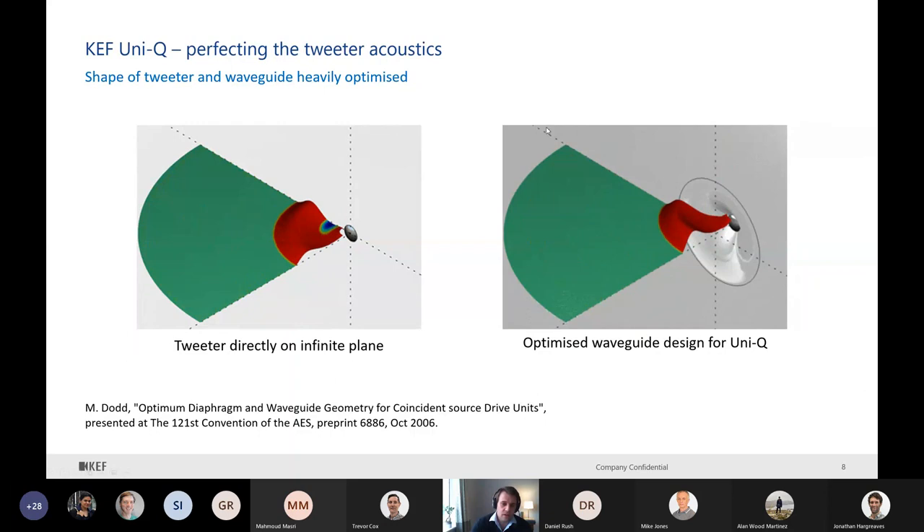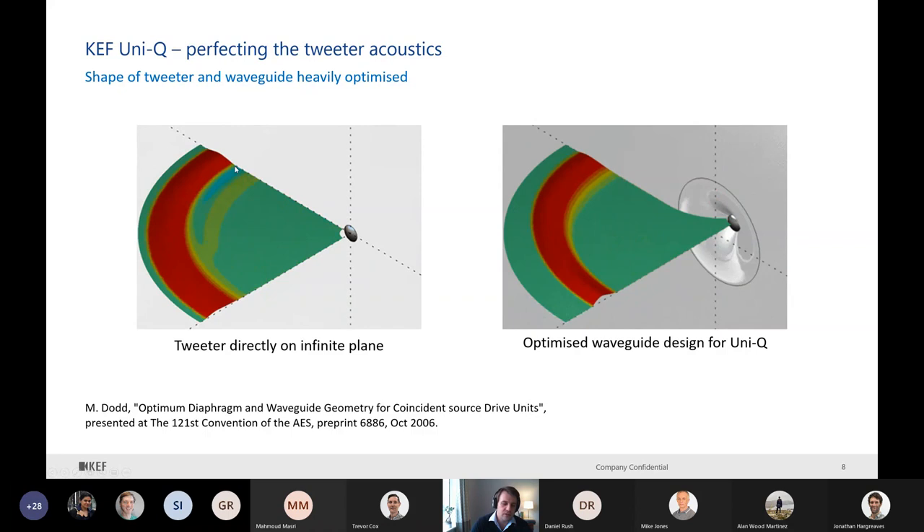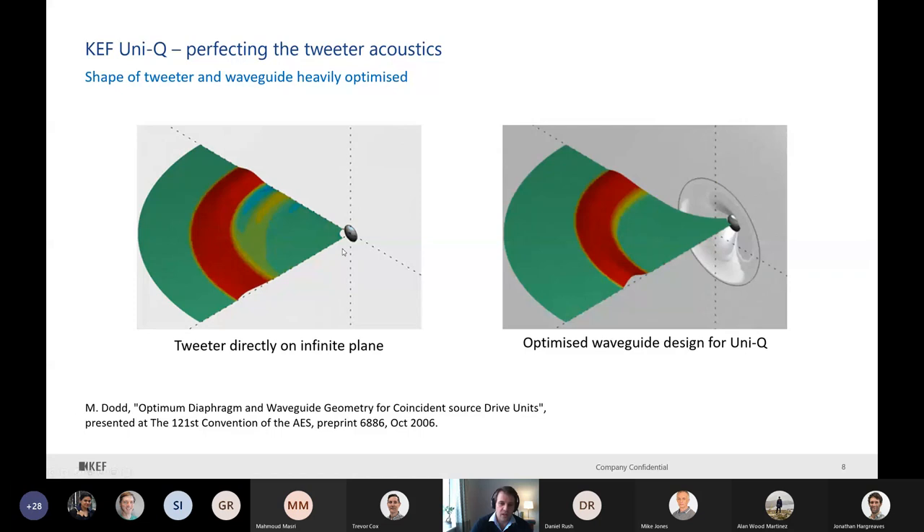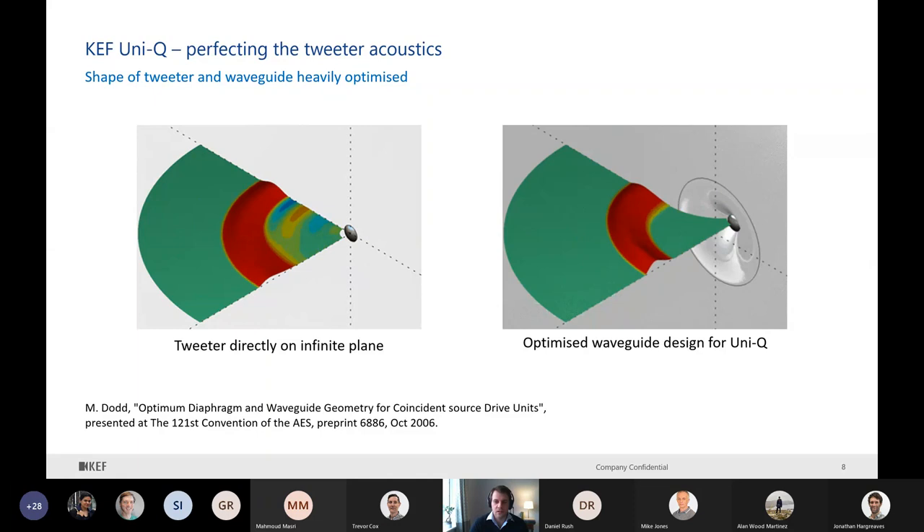To give you an example: a tweeter mounted directly on an infinite plane - if we apply a pulse, even though we get a nice pulse on-axis, we have interference off-axis and it creates lobing. So when we think that a tweeter directly on an infinite plane is the ideal situation, actually it's not - we can't create a nice spherical wave front. But with an optimized waveguide on the right-hand side, the wave front is very nice and propagates very nicely.